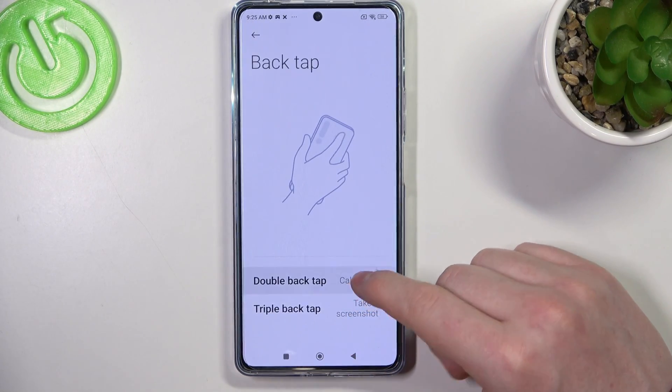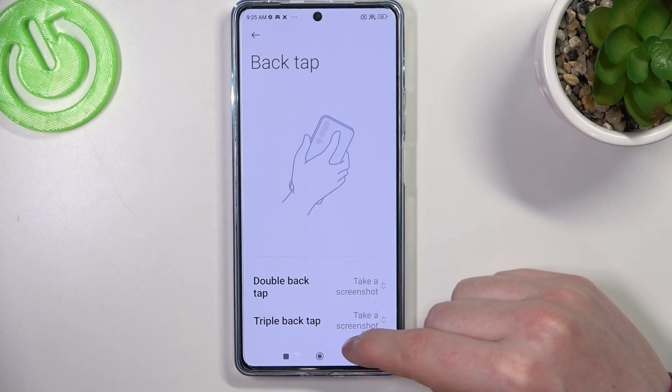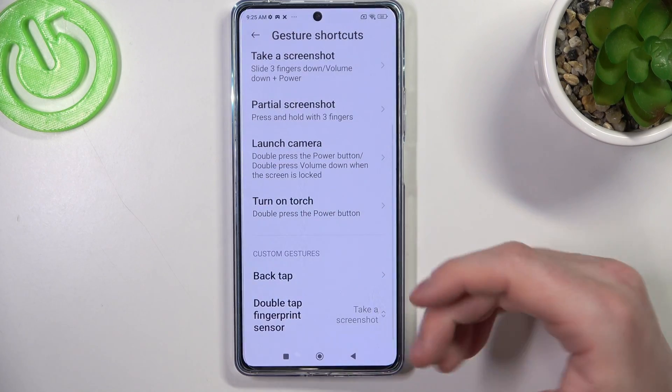There's a back tap option where you can select to take a screenshot as well, and double tap on the fingerprint sensor can also make a screenshot.